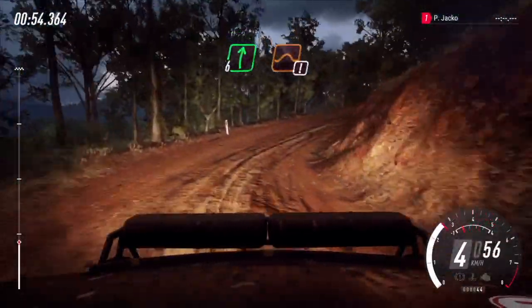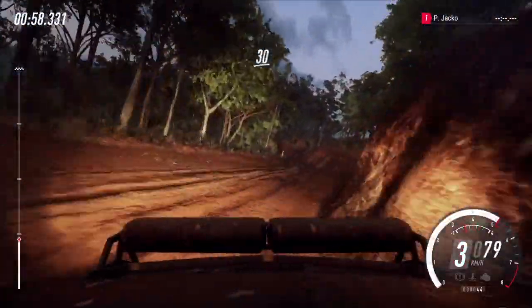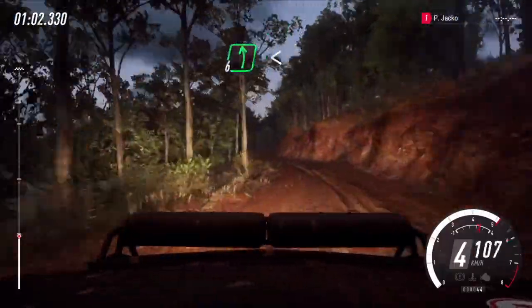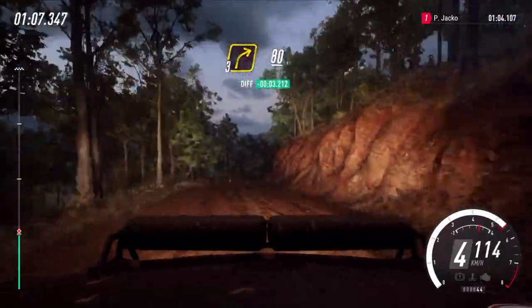Opens, 6 right of a big crest, and jump maybe, into 4 left, opens, 30. 6 left, into 6 right, into 6 left, opens of a crest long, into 7 short 3 right, 80 downhill.